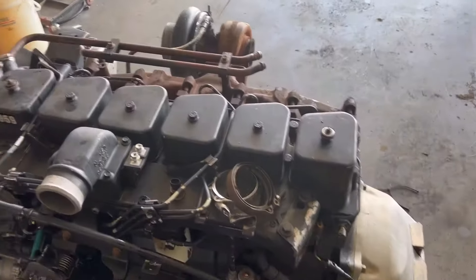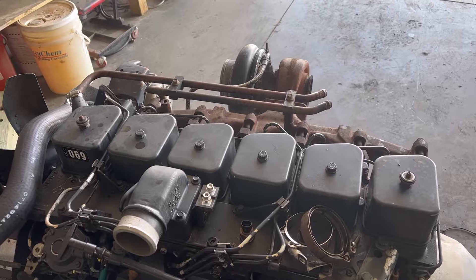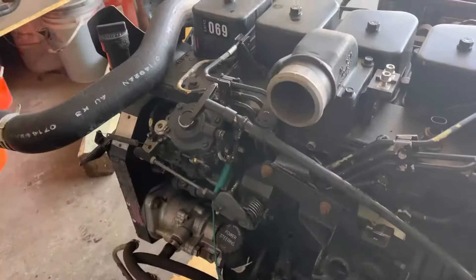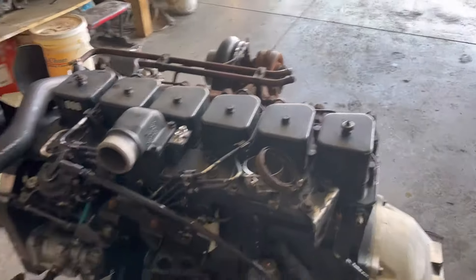Now we've got all the fuel lines bled, so I tightened them all back up. Make sure you've got power going to your fuel shutoff solenoid, which is right there on the VE pump, and then we're just going to start cranking on her and hopefully she starts.